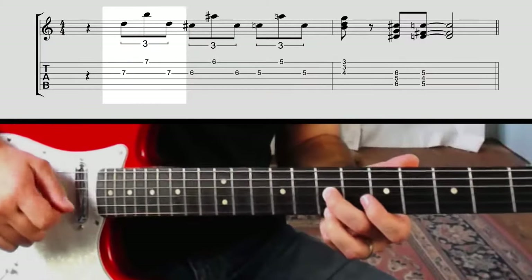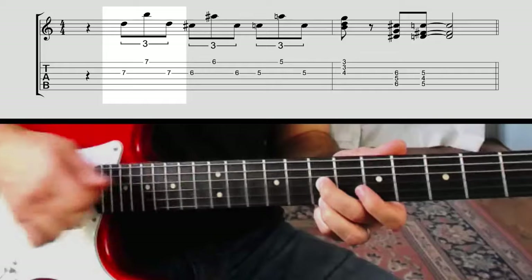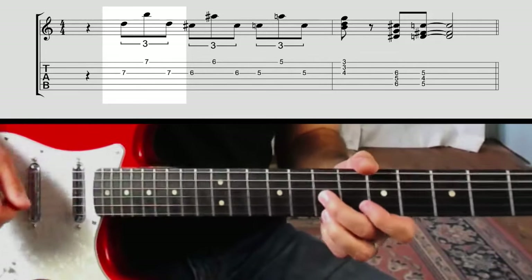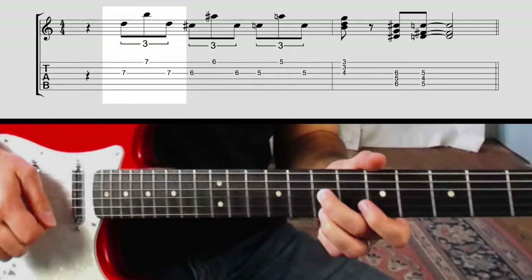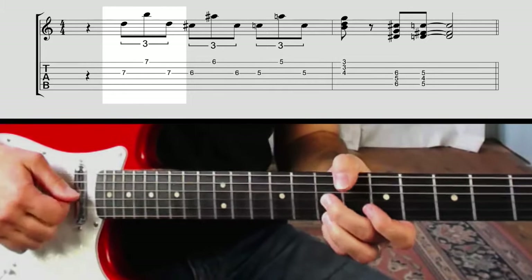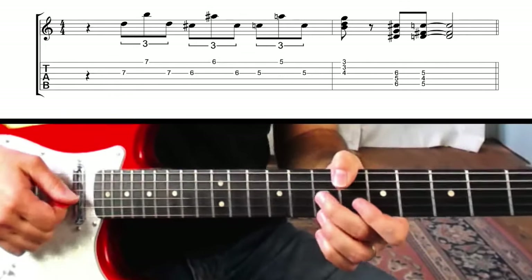I'm going to start up at the seventh fret on the G string with my second finger, and I'm going to play the top E string at the seventh fret as well. I'm going to pick the G string, then pick the top E string, then pick the G string again in a sort of triplet rhythm.